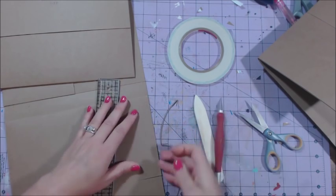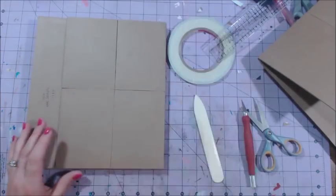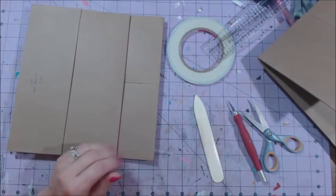Being careful not to cut into the fold of the pocket on the top. And that is the folio! Check out the next video where I do a sped-up version of me decorating it. Thanks for watching, guys. Bye.